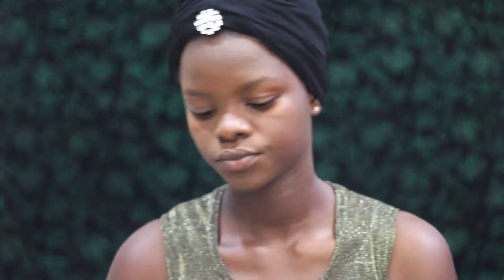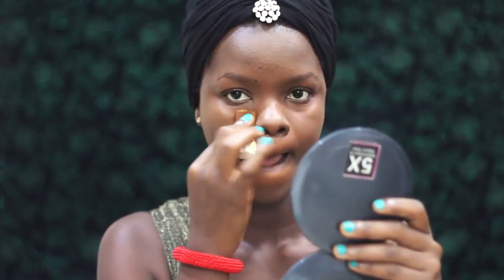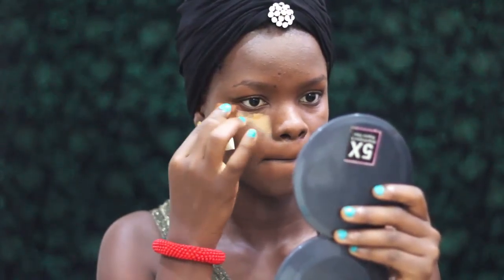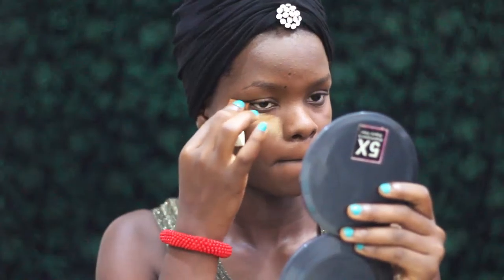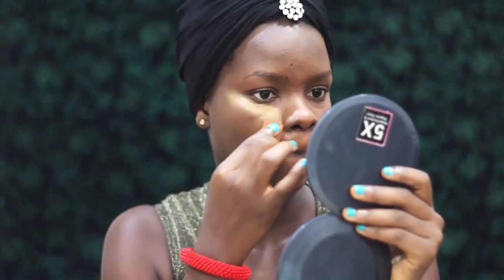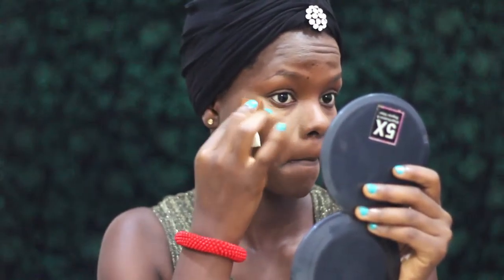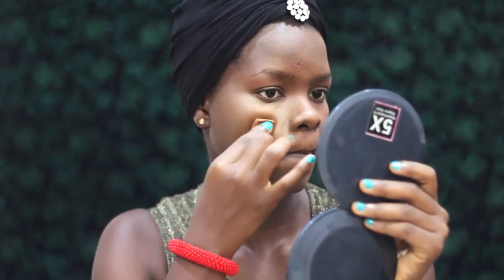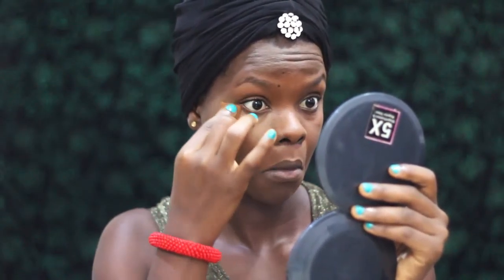Onto concealer — I'm using the LA Girl Pro Conceal in Fawn. With the flip side of the cosmetic sponge I'm applying it underneath my eyes, on my forehead, my chin, basically places that I just want to bring forward. You guys know the drill.